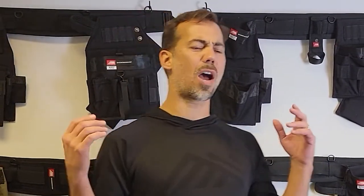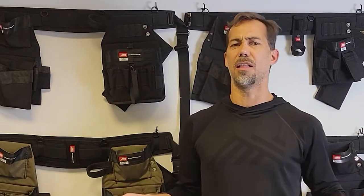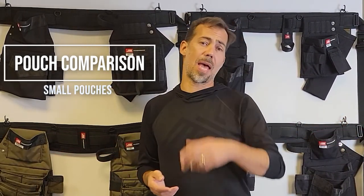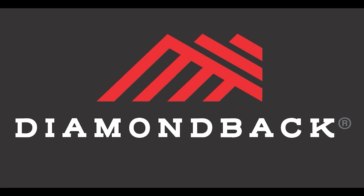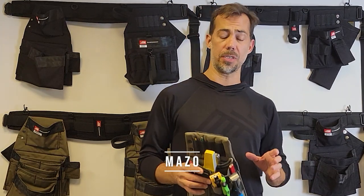So I hear it all the time: why are you carrying all that stuff? You're going to kill your back. You're going to kill yourself carrying all that stuff. We got small pouches — check them out. So we're going to start talking about the Mazzo and the Clavo. They're our smallest pouches.